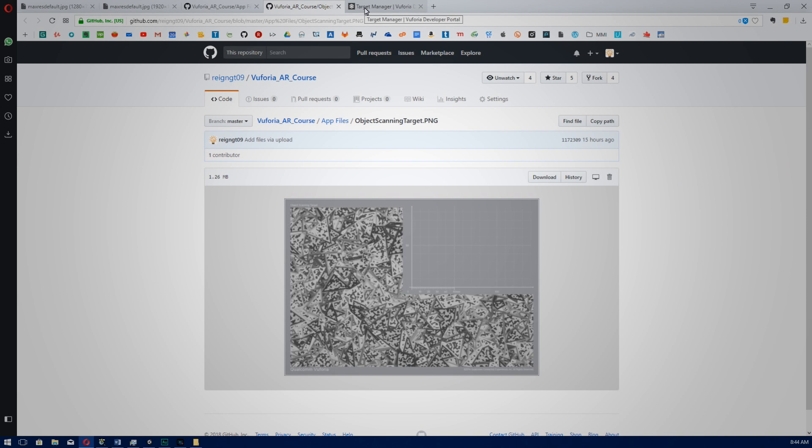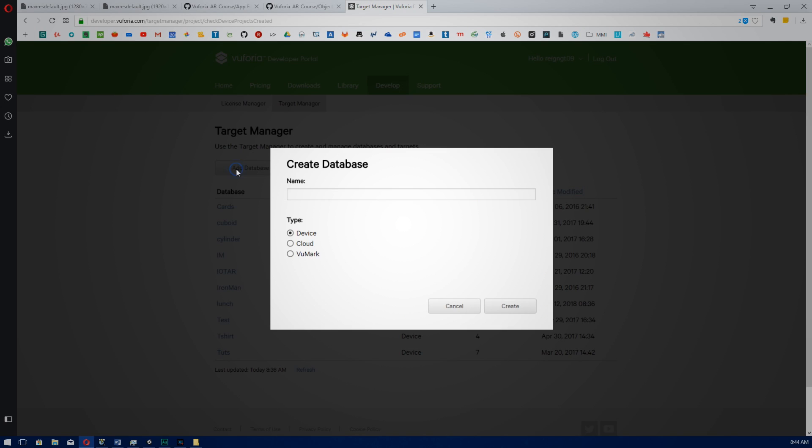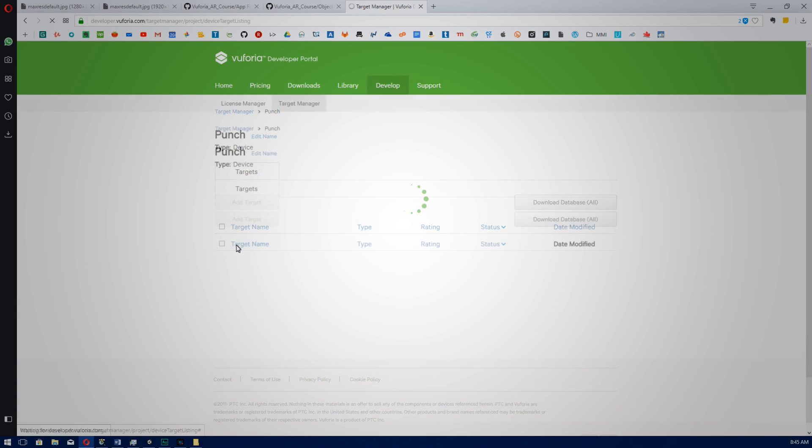Now step two — we need to add our object target to a database. Go to the Vuforia developer website at developer.vuforia.com, sign in, and go to Develop and then Target Manager. Click Add Database, I'm going to call this punch, make sure your type is set to On Device, and click Create. Then go to punch and click Add Target.